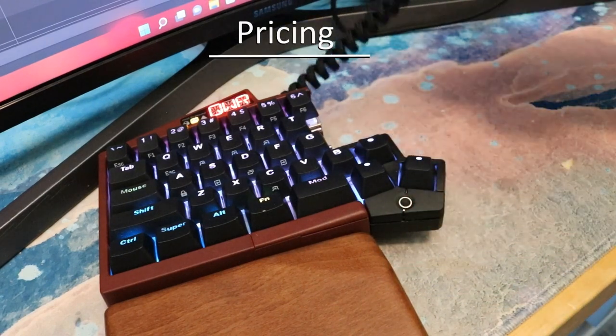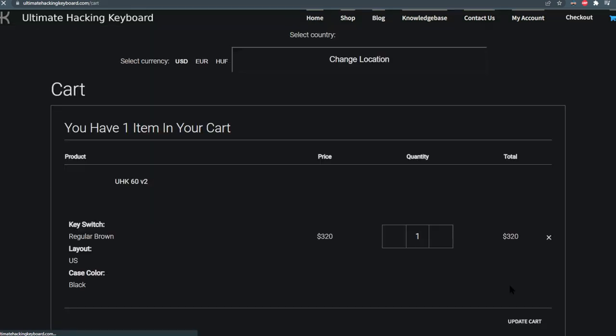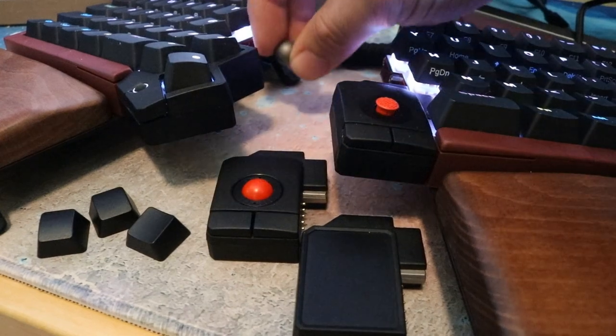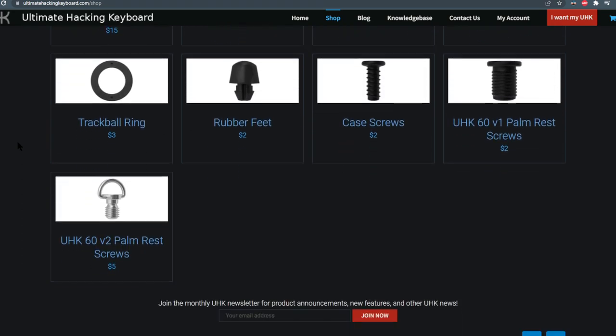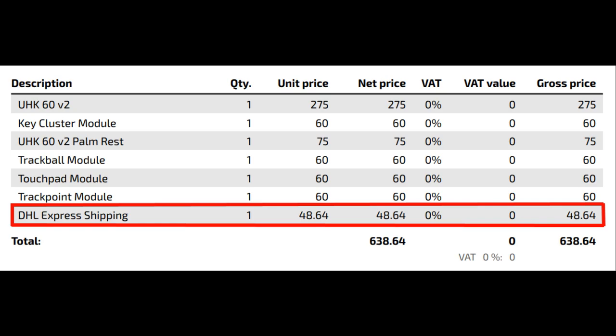Let's talk about pricing. This keyboard changes in price from time to time, and right now as I'm making this video, it costs $320 US dollars and includes your choice of 8 different switches, whether you want ANSI or a pseudo-ISO layout, and 5 different case colors. However, this doesn't come with the almost mandatory $75 palm rest or the $65 modules that extend the functionality. There are key cluster, touchpoint, trackball, and trackpad modules. For relatively small fees, you can pick up replacement parts like spare cases or cables, but more importantly, stuff like the steel guides, screws, rubber feet, and even the magnets can also be separately ordered. Keep in mind that there is an international shipping fee, so buying this keyboard piece by piece might not be a good way to go.